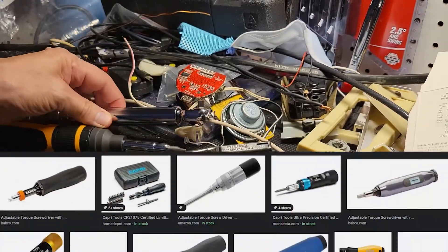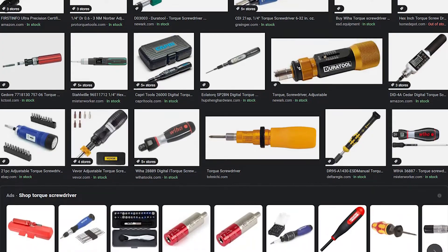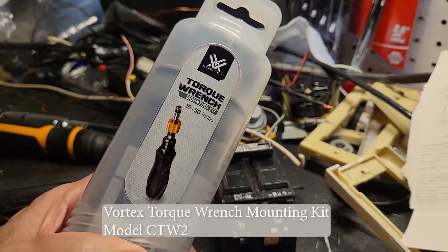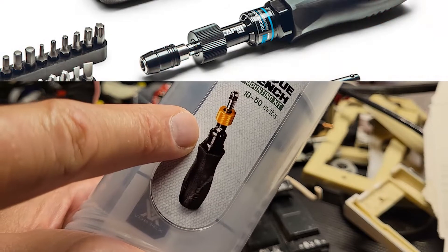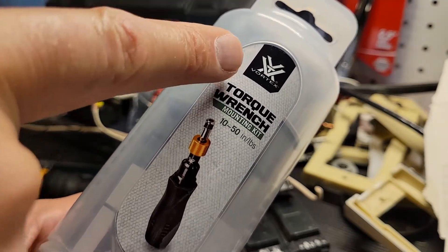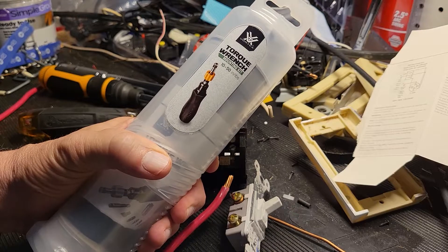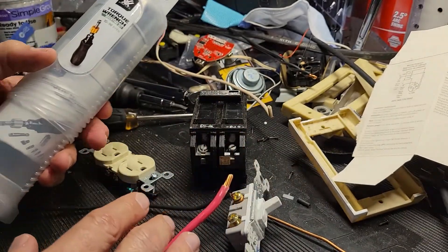This led me on a search for a torque screwdriver. They're kind of expensive — upwards of two, three hundred dollars for really good ones. But in searching, I did come up with this unit: the Vortex Optics Torque Wrench Mounting Kit. It looks like a torquing screwdriver, and it is. Although this looks exactly like the Capri torque screwdriver, the big difference is that Vortex Optics warranties this product for life regardless of what causes a problem. It lists for $150; I got mine for $80-something on Amazon. It goes from 10 to 50 inch pounds, which is perfect for this type of application.